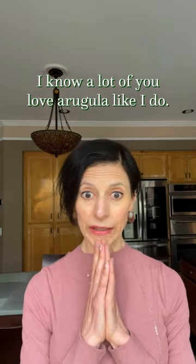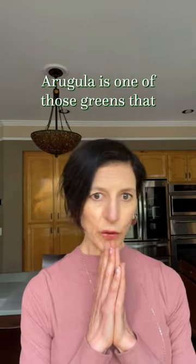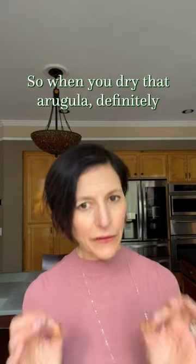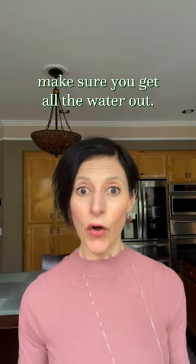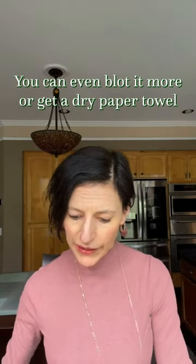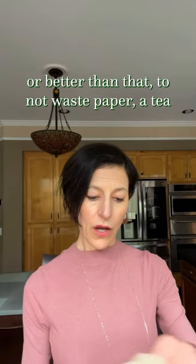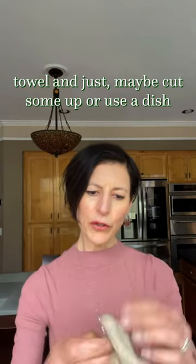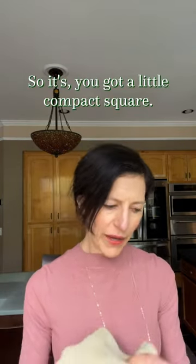Arugula is one of those greens that hates moisture, so when you dry arugula, definitely make sure you get all the water out. You can blot it with a dry paper towel, or better yet — to avoid wasting paper — use a tea towel, dish towel, or washcloth cut or folded into a compact square.